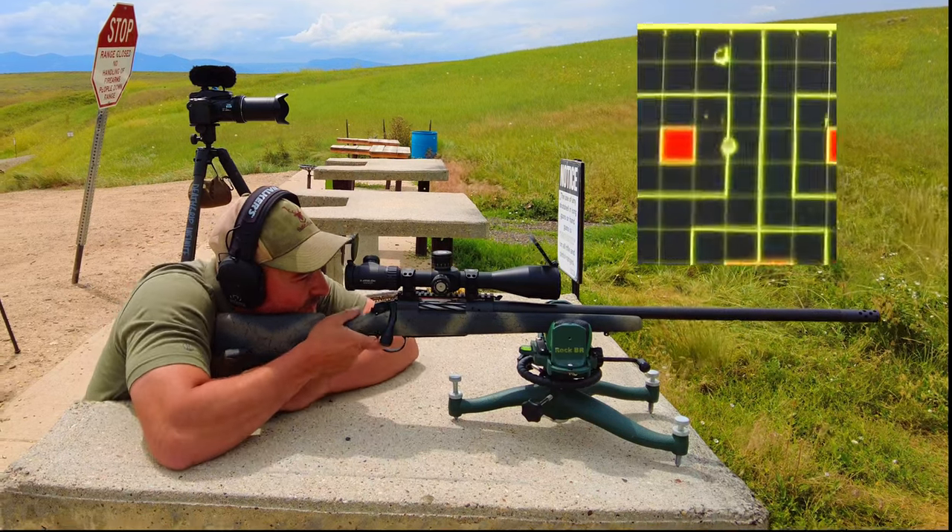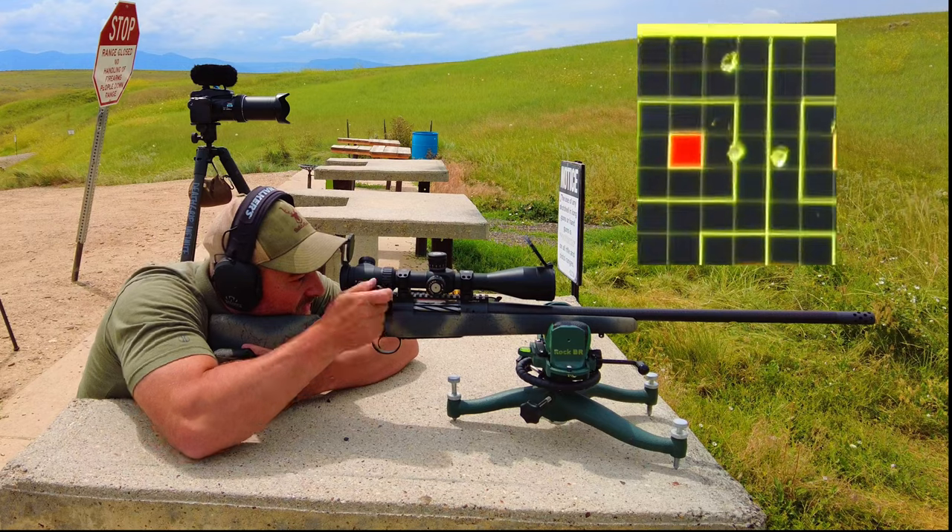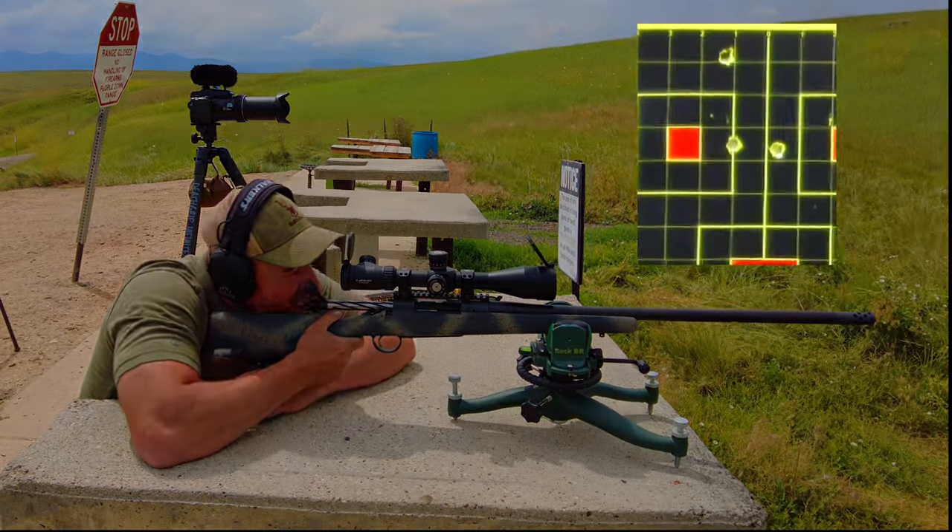Wow, that's crazy. I think it's fair to say it's not shooting good.